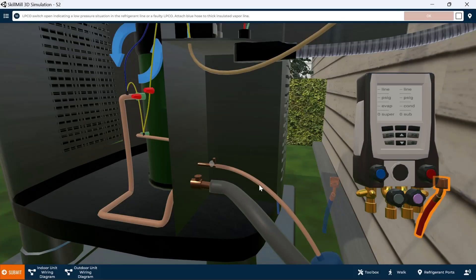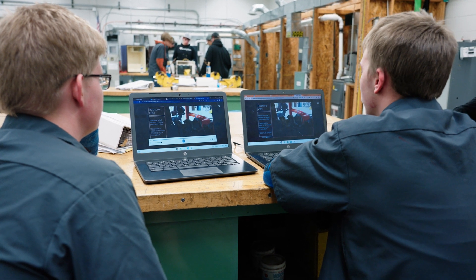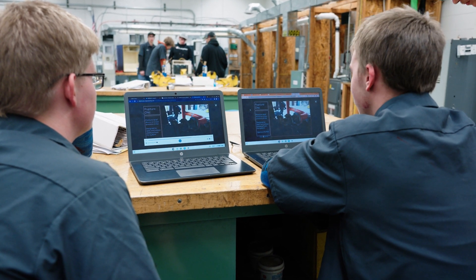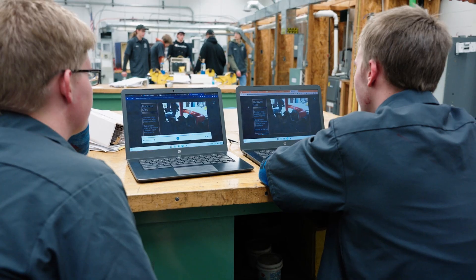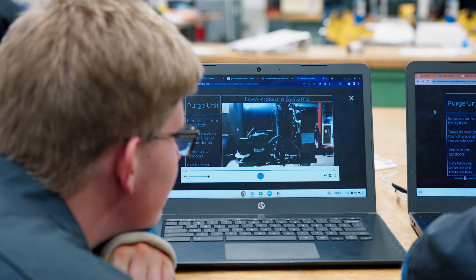Students can be monotonous doing the same task over and over again, but in a virtual environment it allows them to do that repetitive task in a unique way. I think the new generation of students is learning better through this technology. The VR stuff is almost like a video game — it peaks their interest and holds their attention longer than sitting down with a book and a pencil. It's really helped me get them to pick up this material.